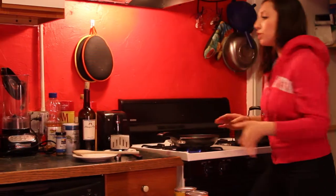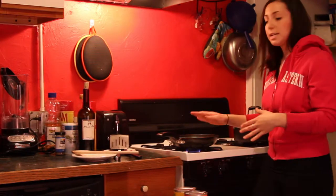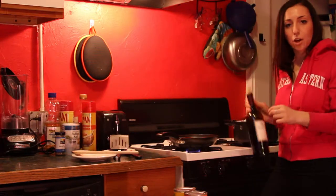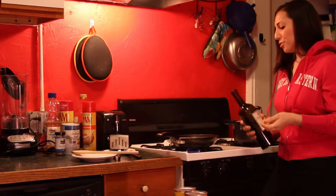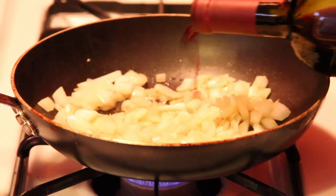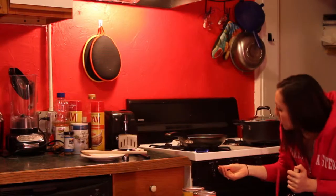Pour some wine into the onions and it'll make a richer flavor. It also helps deglaze the pan, which means those little bits of onion that stick to the pan are gonna lift up, making it easier to clean up. For the wine, we're just gonna put about a third of a cup in and let it reduce down a bit.